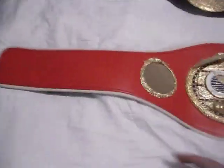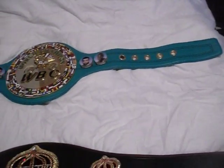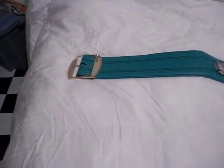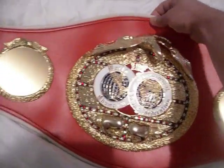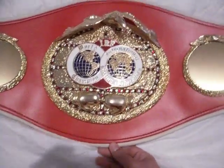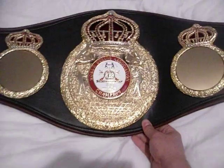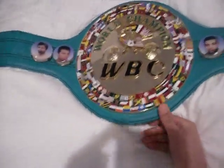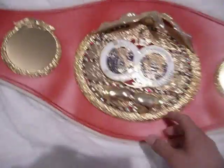The IBF from tip to tip is 49 inches, as is the WBA. The WBC from tip to the tip of the belt buckle is 50 inches — a little bit more. The IBF from the top of the plate to the bottom is about 11 and a quarter inches, same for the WBA. The WBC is a quarter inch more at 11 and a half inches from leather to leather.